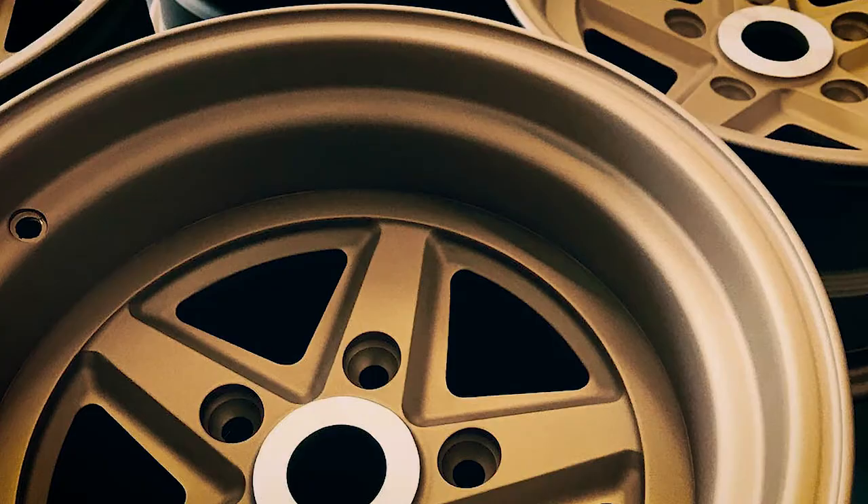Let's talk about my 1552 Outlaw 003s — how I got them over here in Australia from California, how do they fit, the offset, what's my car, what are my brakes, how do they fit, what tires have I got — all that stuff will be answered now.